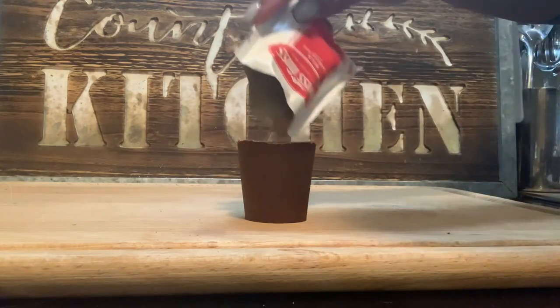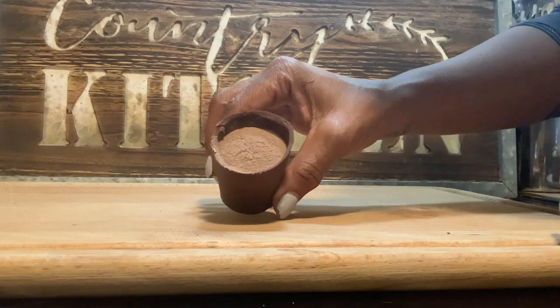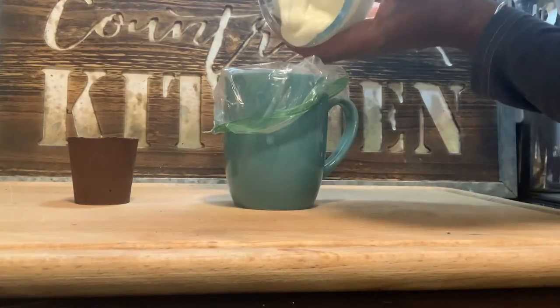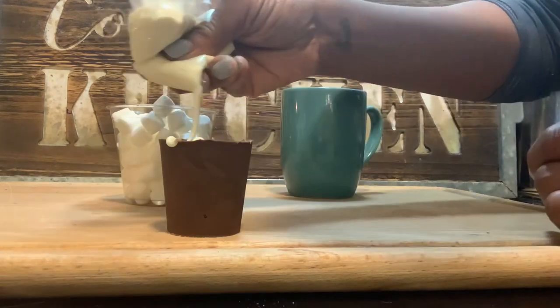Pour your favorite hot chocolate mix into the cup and fill it to the top. Then melt your white chocolate chips — I use a little bag and pipe it into the top of the cup. This is going to be your glue for your marshmallows.